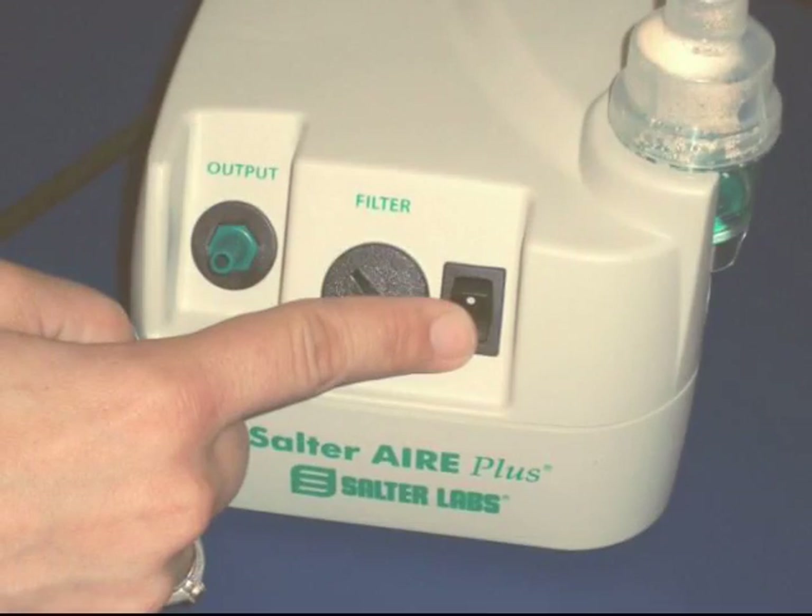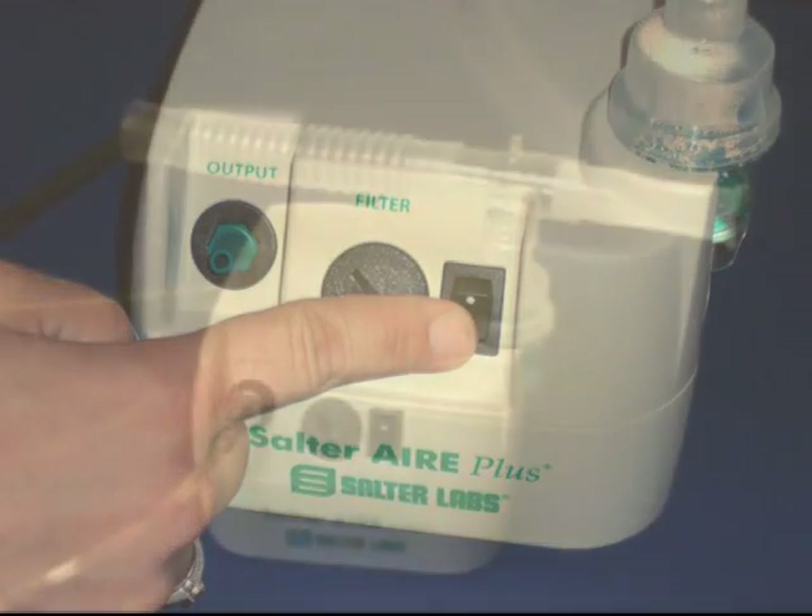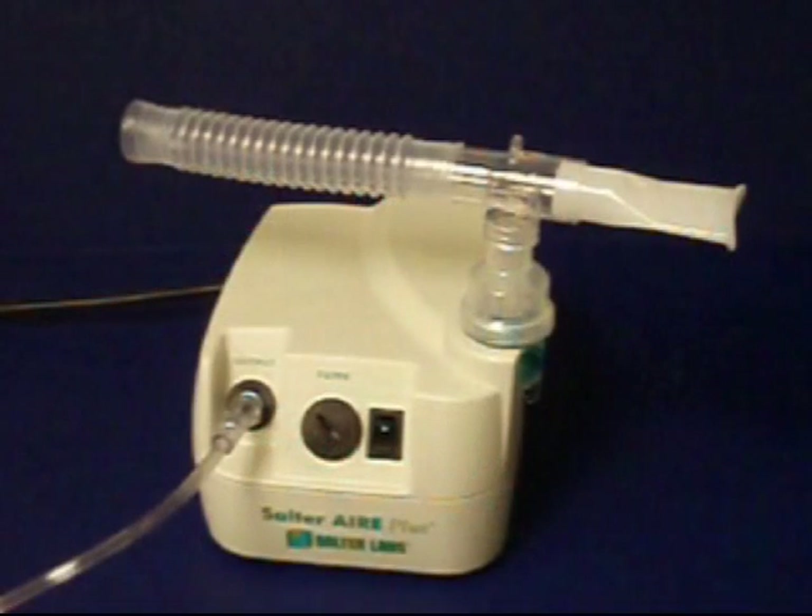When finished, turn off your unit by pressing the rocker switch on the front of the compressor and return the nebulizer to the docking station.